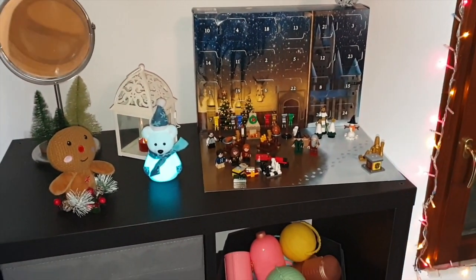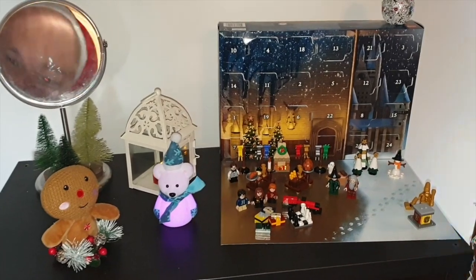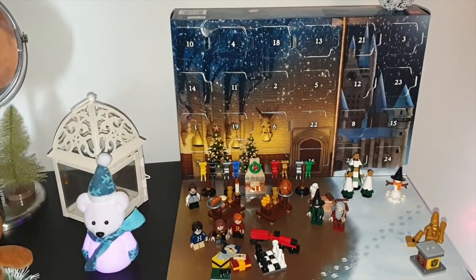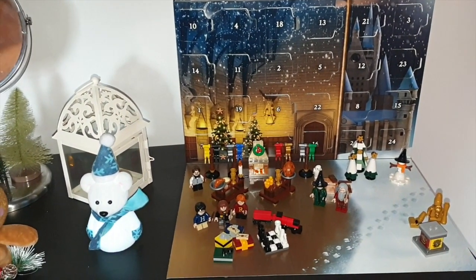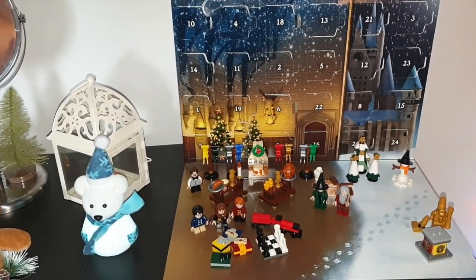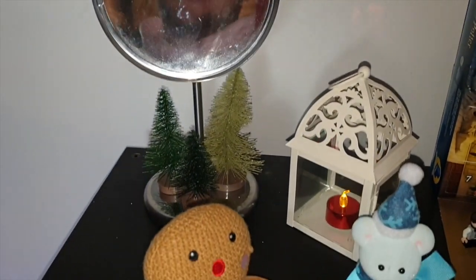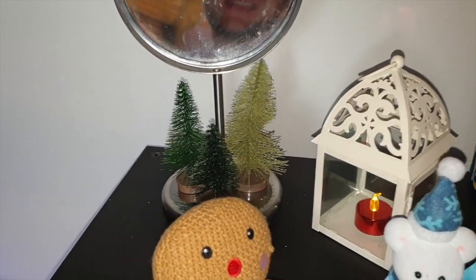E come vedete, questo qua è il primo mobiletto che ho voluto tematizzare e in gran parte è stato tematizzato Harry Potter. Questa qua è tutta la scena che si trova nel calendario dell'avvento Lego di Harry Potter. Poi su questo cubotto di Ikea ho voluto posizionare il mio classico specchio super mega iper pieno di ditate.